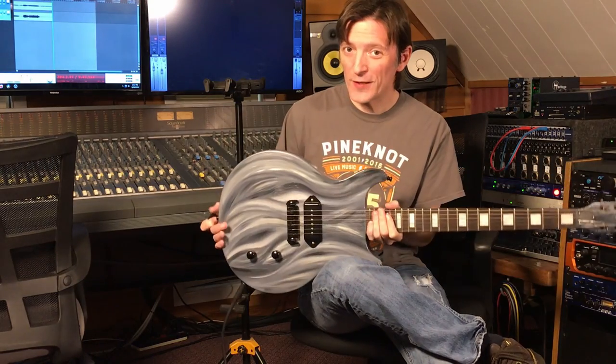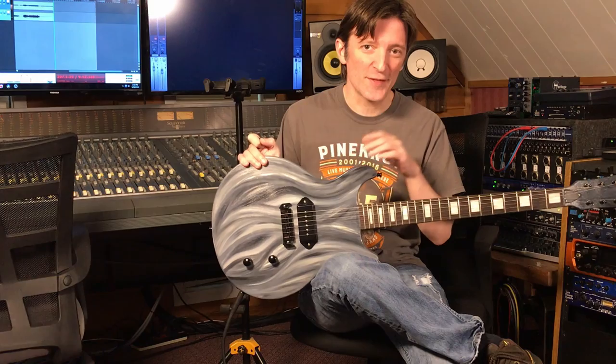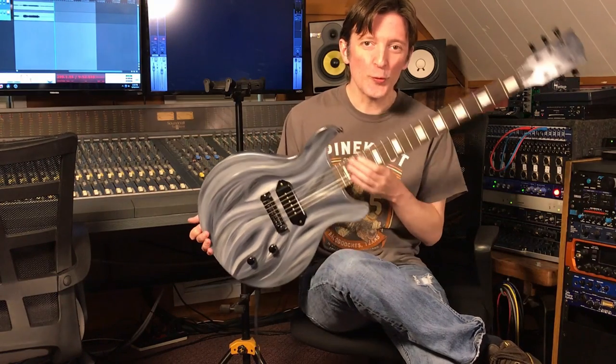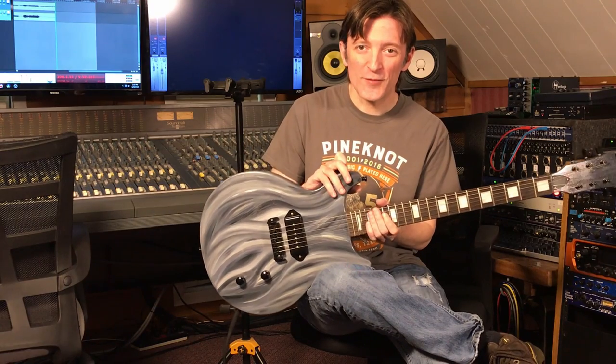It's the second art guitar. Art guitar number one was a Jackson, a pawn shop Jackson that we redid kind of the same way with a blue style paint job. So check out a video I did on that too if you're interested.